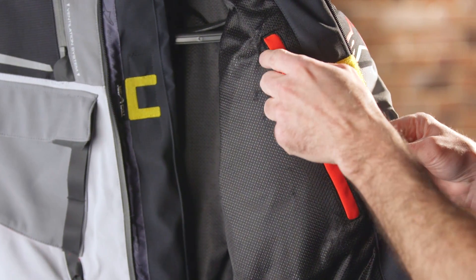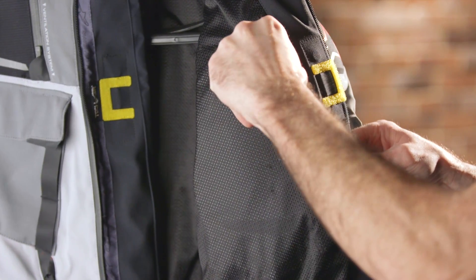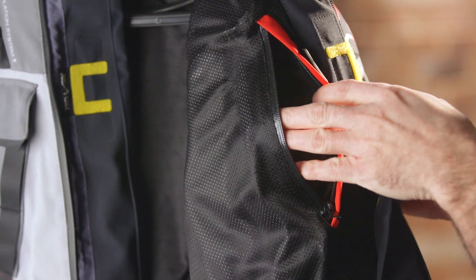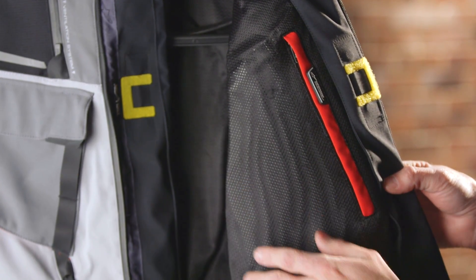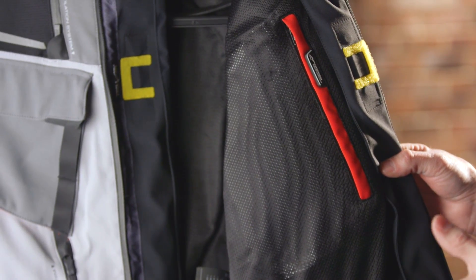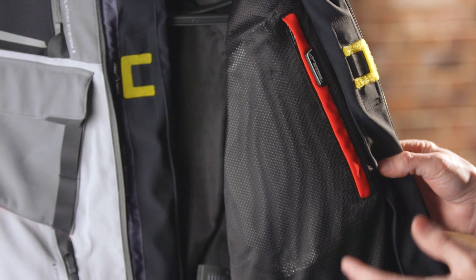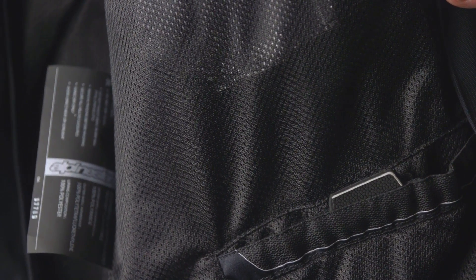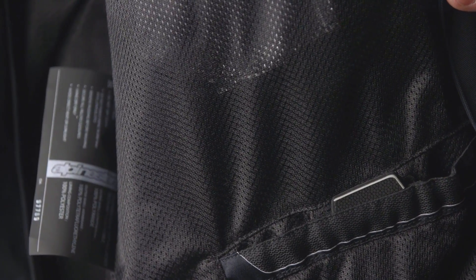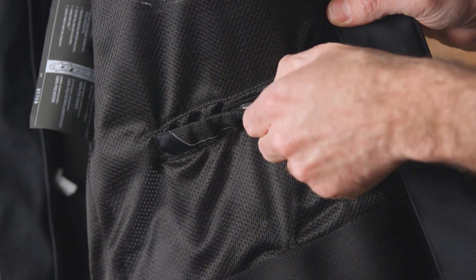Opening up the Revenant jacket you're gonna see a waterproof pocket inside — it's got a taped seam and it's great for storing electronics, your cell phone, things like that when you're out on the road and it's raining. You get padding in the chest compartments as well — this is an upgradeable piece if you want to go with Alpinestars Nucleon protectors for some added impact protection. There's a fixed mesh lining inside; you don't get removable insulated thermal liners as you do with some other adventure touring jackets.